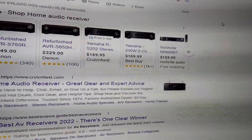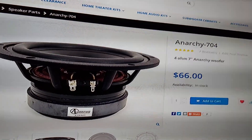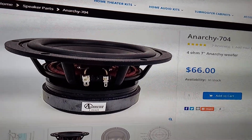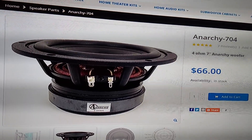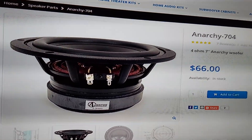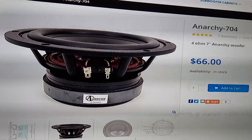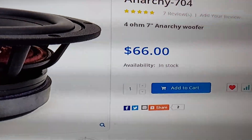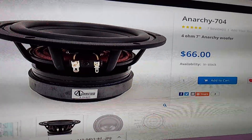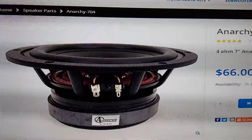Happy Saturday everyone. Real quick, this is the Anarchy 704. They call it a 7 inch driver — it's really just a beefy six and a half. If you are looking for a beefy six and a half to run whatever, this one uses XBL from Dayton. It's only 66 bucks, and that probably includes shipping. This is DIY Soundgroup — I'll put the link to it in the description.